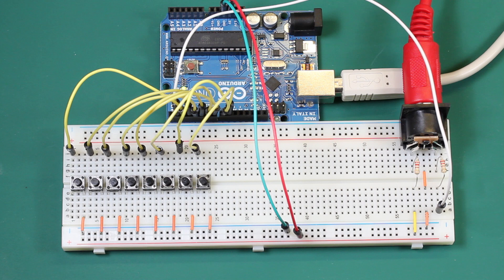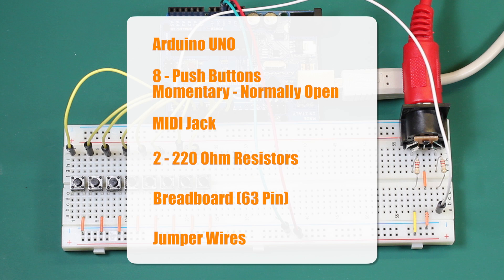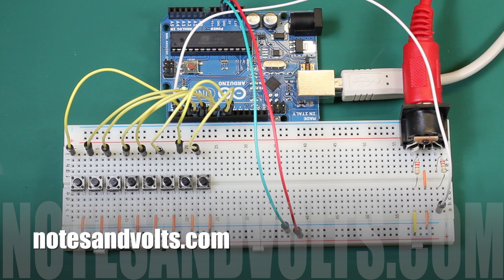Before you start, make sure your Arduino software has the Arduino MIDI library installed. Part 1 of this video covers the installation process. To build this project you'll need the following: an Arduino Uno, 8 momentary normally open push buttons, a MIDI jack, 2 220 ohm resistors, a breadboard and some jumper wires. Visit notesandvolts.com for a full parts list, program download and more. I'll put a link in the video description below.